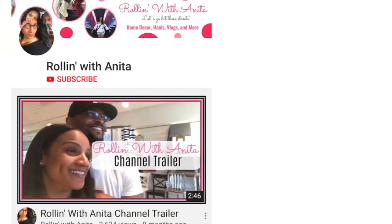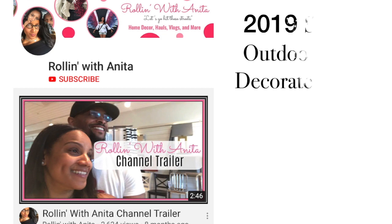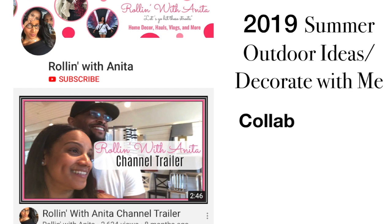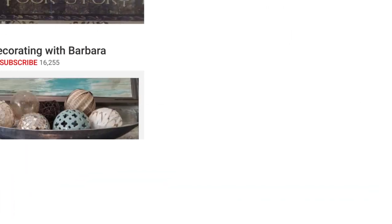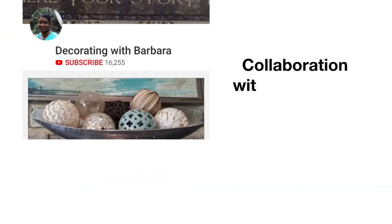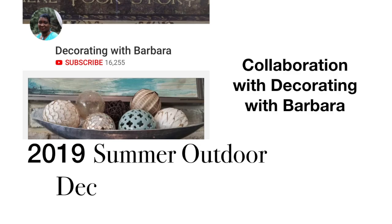Today it's me Chanel and we have the 2019 Summer Outdoor Decorating Ideas Decorate With Me. This is a collaboration with Rolling with Anita and also Decorating with Barbara. Let's get right into the video.